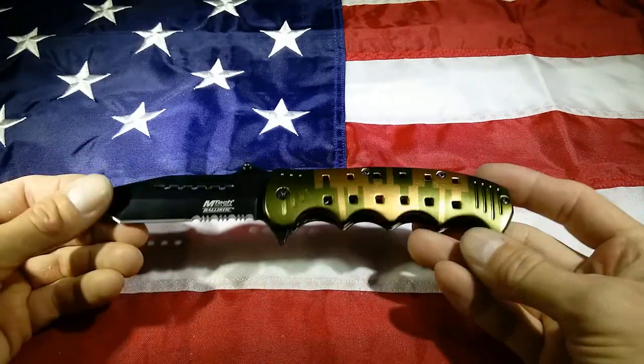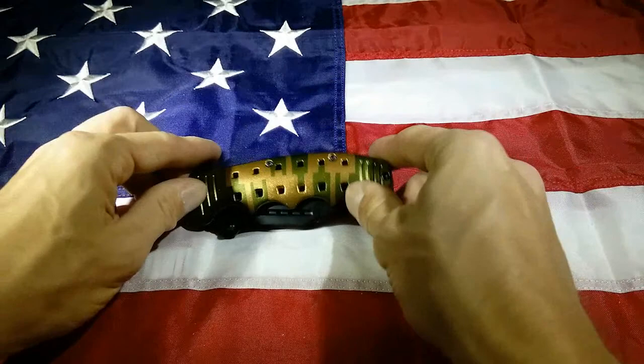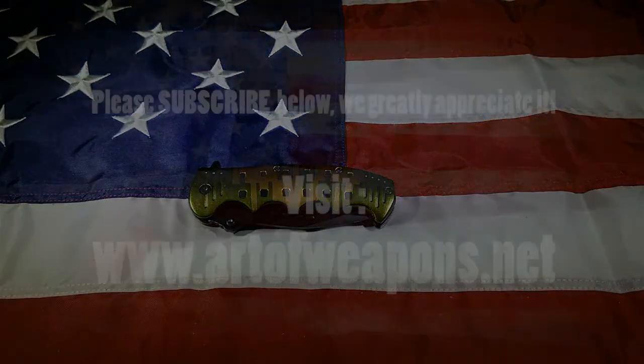So that's it guys. Overall, an okay knife, but there's much better out there by Emtek. Thanks for watching — subscribe below, we'll talk to you next time.